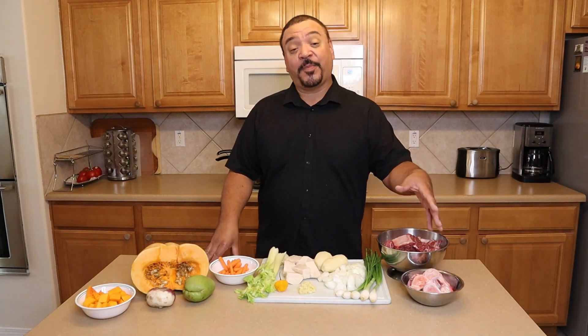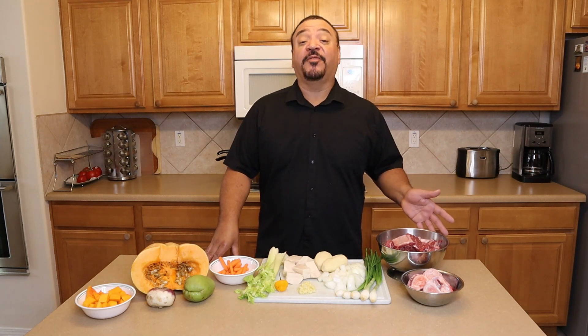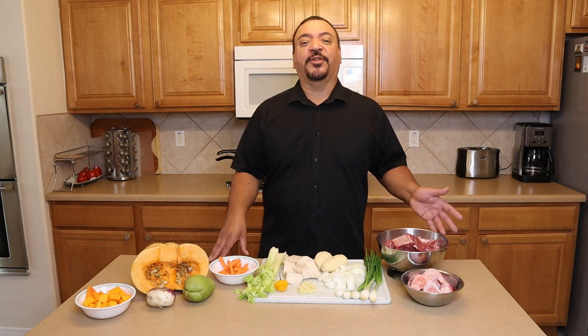Today's soup flavor is going to be beef. We're going to use beef bone for our stock, and for the beef itself we're going to use beef short ribs, packed with flavor. So let's have a look at the rest of our ingredients today.